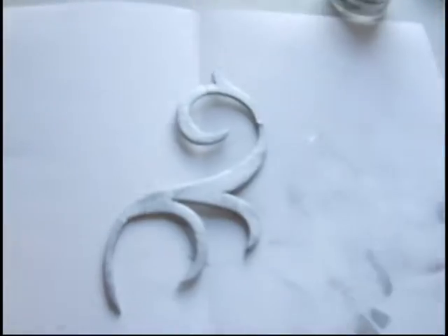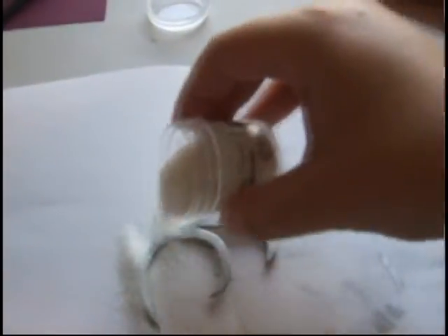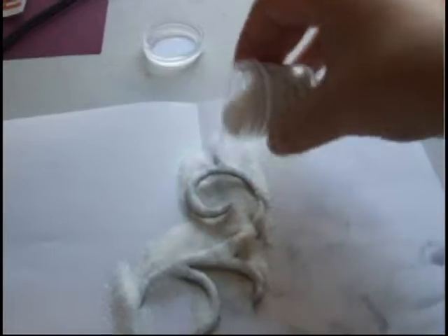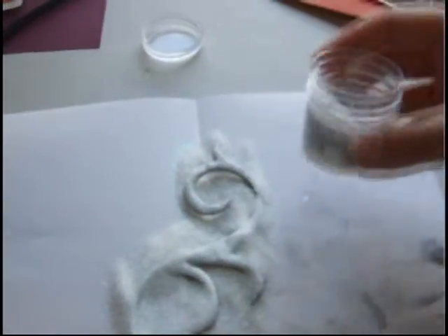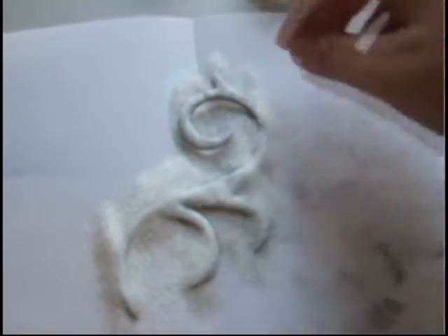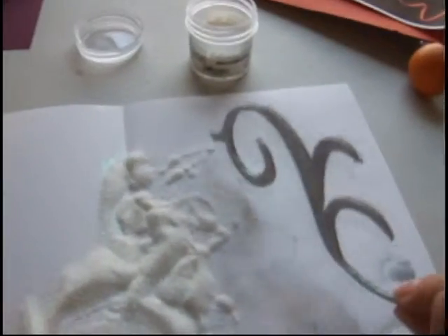Now this dries pretty quick, especially on chipboard, so you want to put that aside, grab your embossing powder, and quickly just cover it. Hopefully if the ink is still wet enough, it will adhere enough. I don't want a big major sparkle to it, but we might just get that. Just kind of tap it off.